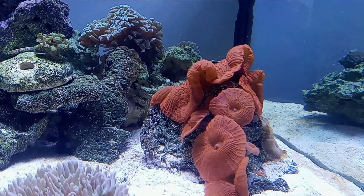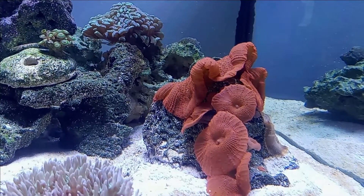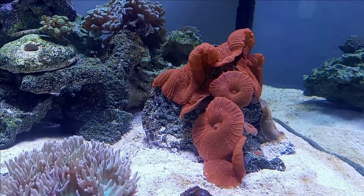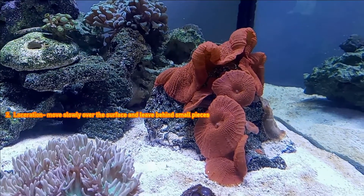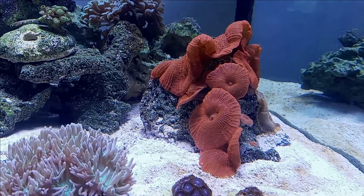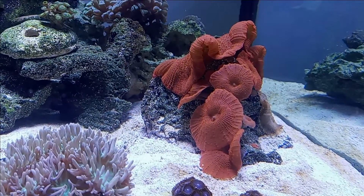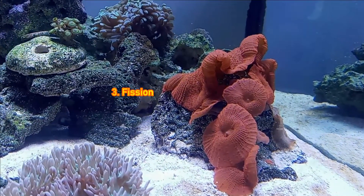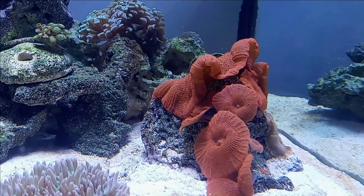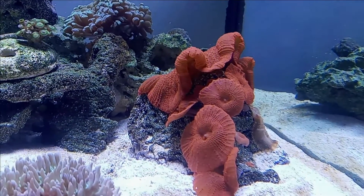I wanted to show you that there are four ways mushrooms can reproduce. First, egg and sperm in the water — that's not how this one reproduced. The second way is laceration: you cut mushrooms up and they grow back, much like a starfish's arm. The third type is fission, where you'll have two mouths develop in the mushroom — it goes from one mouth to two and starts splitting.